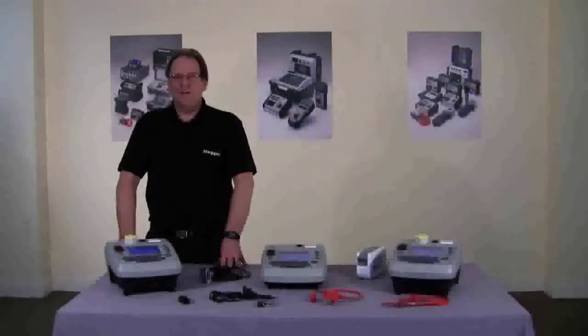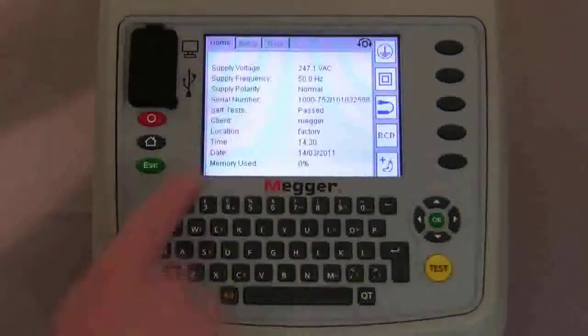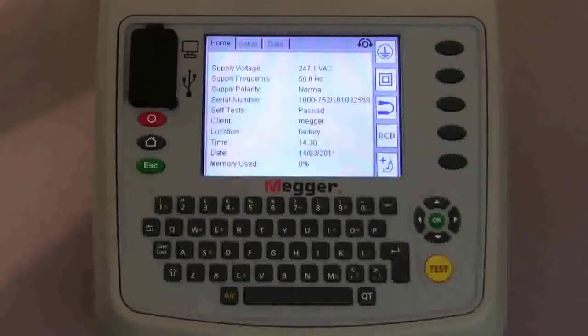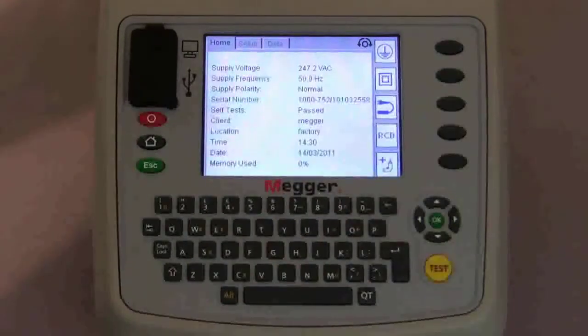Moving on, I'll take you through the procedure of adding an asset. We've added the client which is MEGA, the location, the factory, and now we're going to add an asset. There are two ways to do this. You can select with the hot keys class 1, class 2, extension lead or RCD, carry out the test on the asset and then put the information in afterwards.